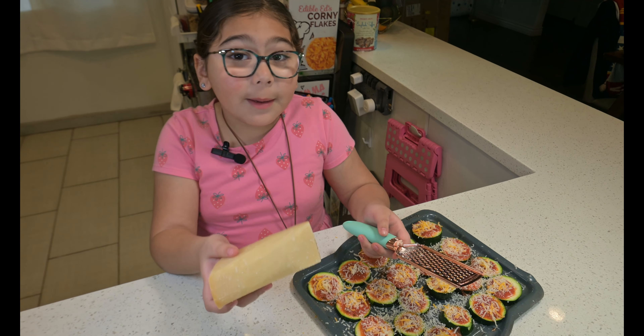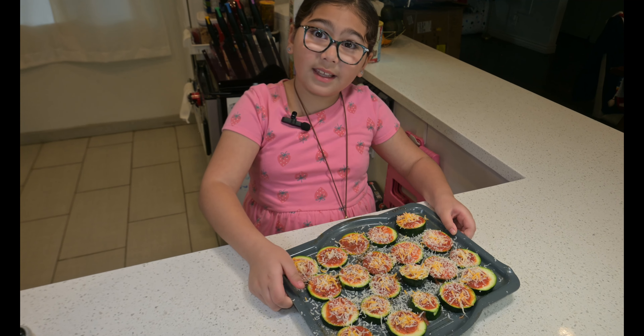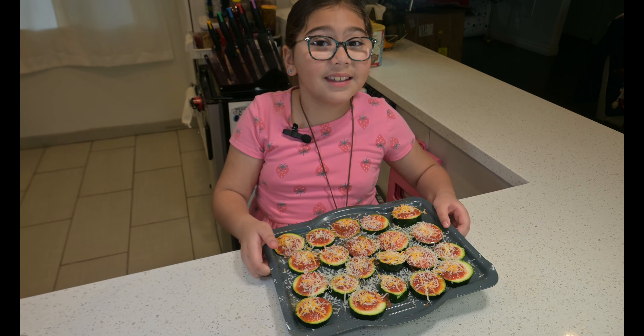Next, we're going to grate on some fresh parmesan. All done with grating my parm — and that was my workout for the day! Time to get these little pizzas in the oven.